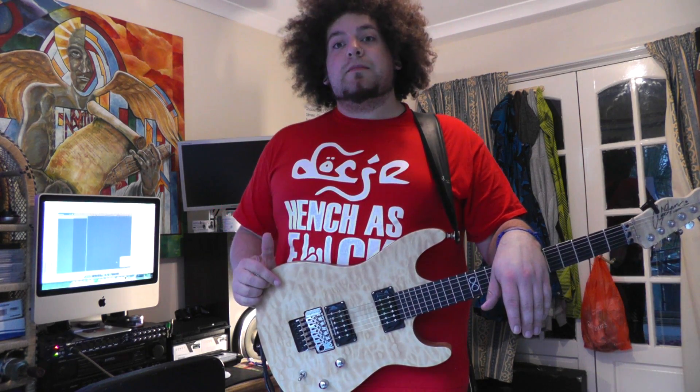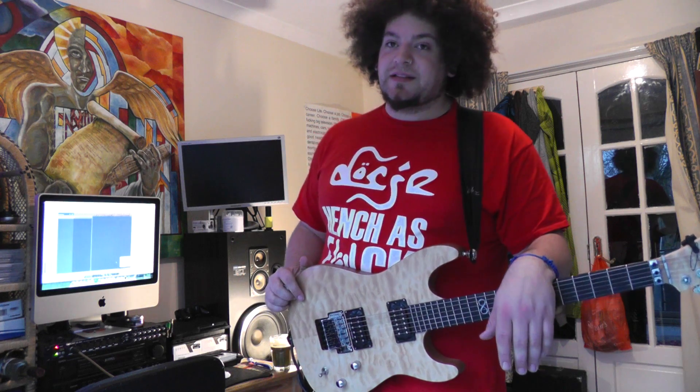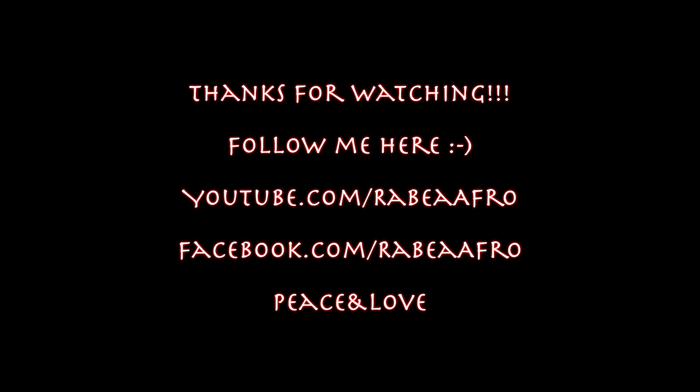Next week I'm going to be doing the Strymon Mobius, which is a modulation pedal - and that's an insane pedal. I'm still working through what it does, but I'll take you through everything I've found with it so far, how I used it on tour, and how I plan to use it for songwriting. Until next week, I'll catch you guys later. Peace.